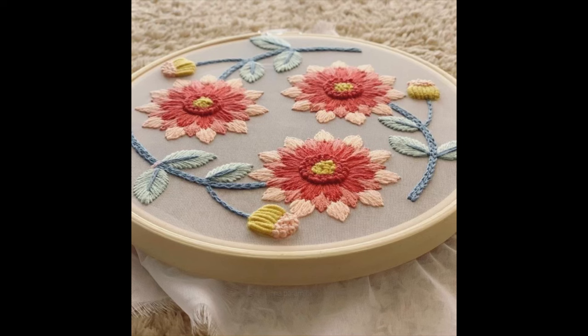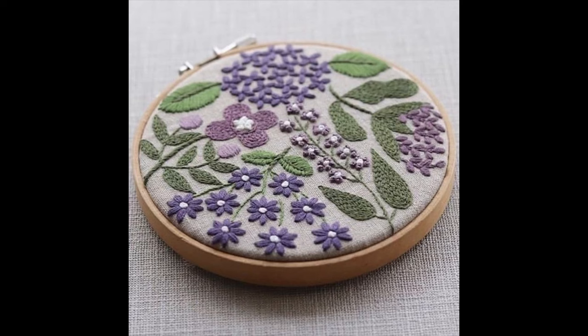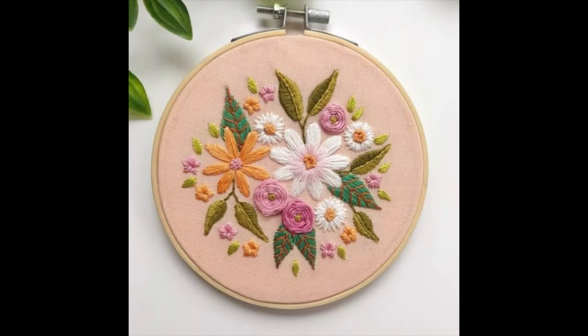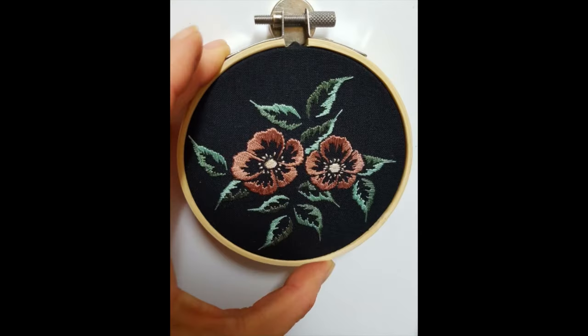I will not extend it further — let's move back towards our main concern. As you can see, the beauty and creativity of these floral patterns is in the beautiful combination of colors and threads, which makes the whole embroidery pattern more unique.